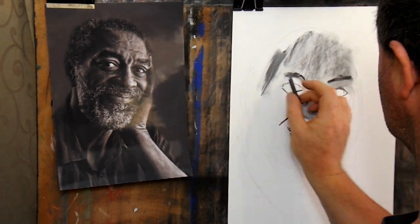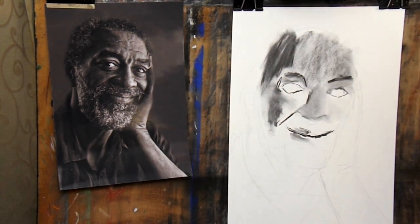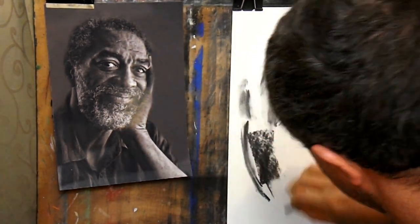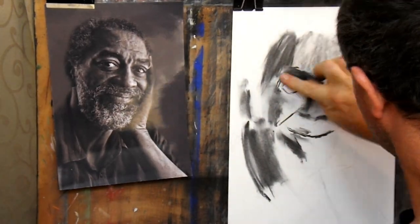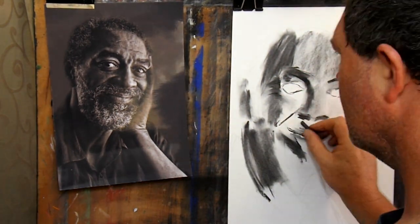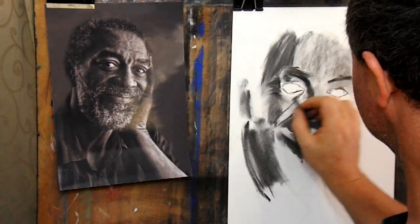Measure the spaces between those objects and compare them. For example, in some people the distance from the eyebrow down to the mouth is the same as the distance across the eyes from the outside edges. This is just an example and it isn't true of everyone, so make your own measurements every time you draw someone to double check. If you measure very carefully then all of the elements will line up and the person will appear before your very eyes.